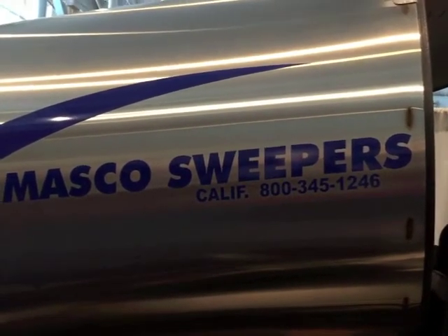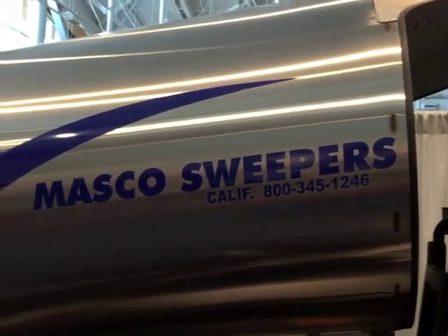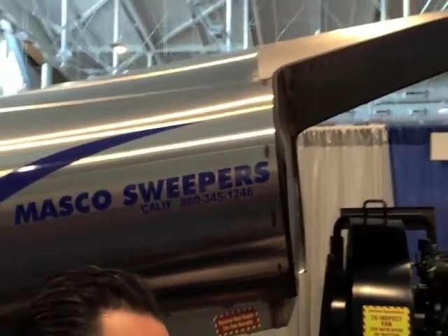This is Ranger Kidwell Ross and we're at the 2015 MPE. We're looking at this Masco sweeper with Eddie Salcedo, the sales and parts manager for Masco, who is going to talk about what we're looking at here in terms of a sweeper.